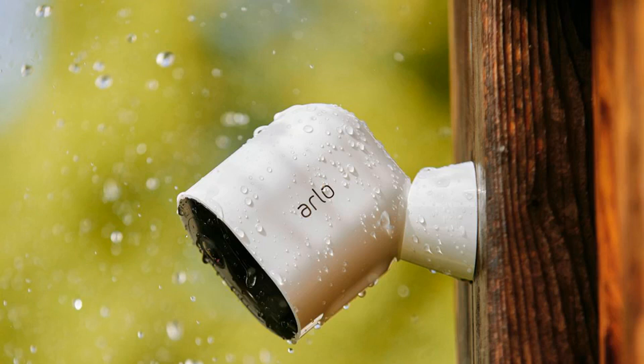Arlo says that HomeKit compatibility with other smart hubs and base stations will be supported in the future. The Arlo Pro, Pro 2, and Ultra also support HomeKit with a wider variety of smart hub base stations. For more on this story, visit the news article link.